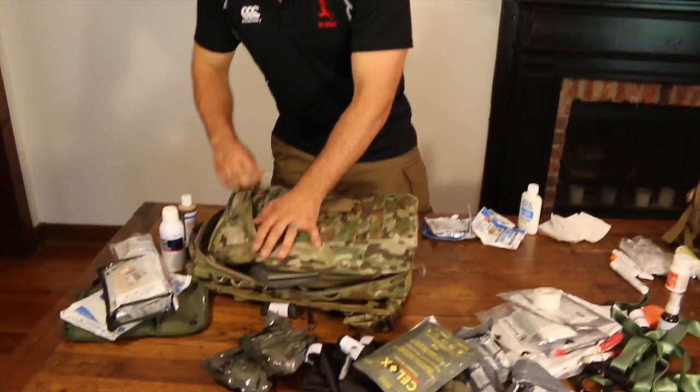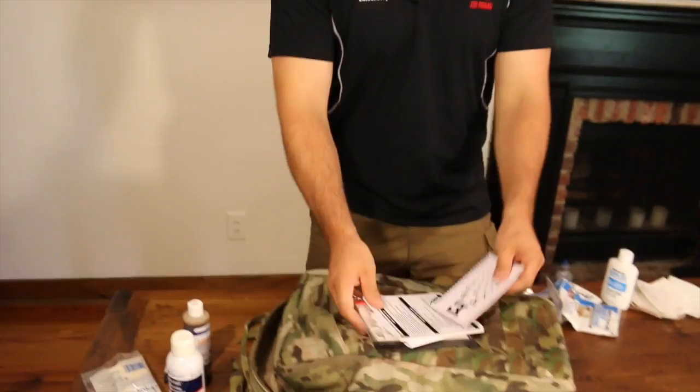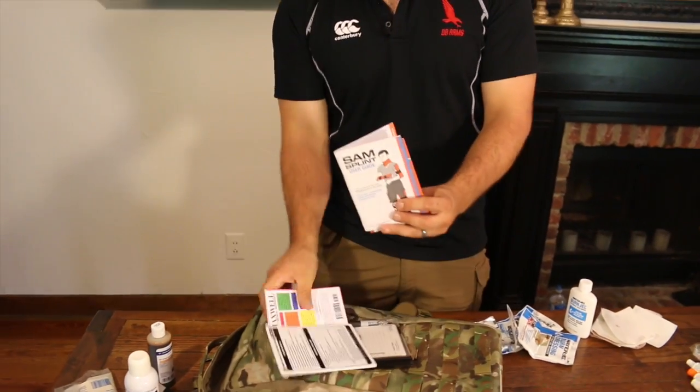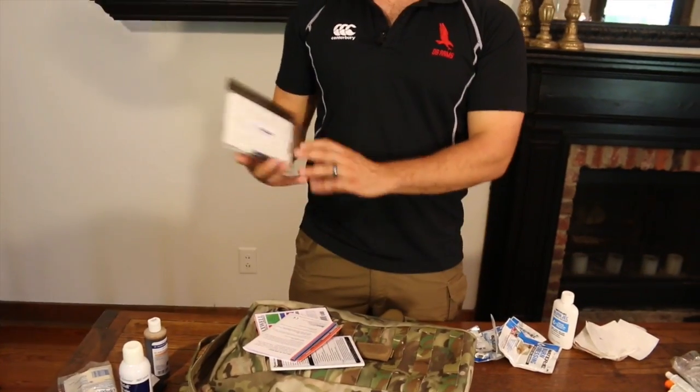And there are reference materials in here. There's the Maxwell quick reference guide, the trauma quick reference guide, the SAM splint pictorial, and the combat casualty care for tracking casualties. So it covers the same topics as the larger bag, but it's just scaled down. You don't have as much of the trauma stuff, the airway, the suturing, burn care, or a lot of the tools.